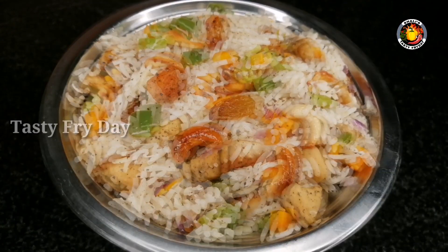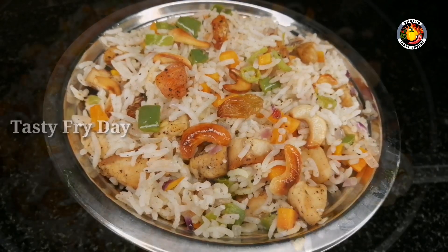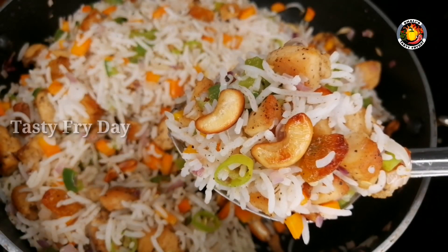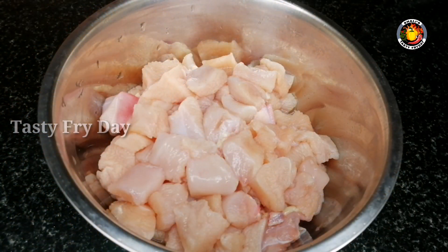We are going to eat chicken fried rice. We will do a variety of recipes. We will add 100g boneless chicken.